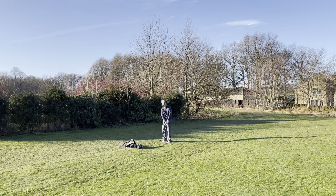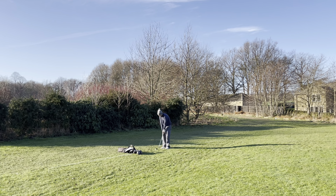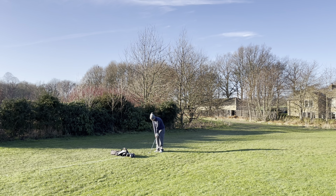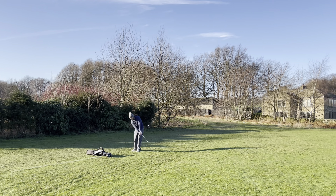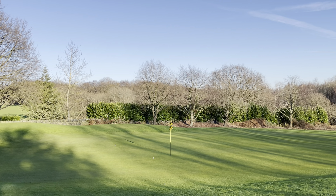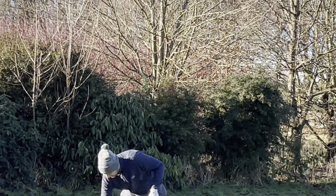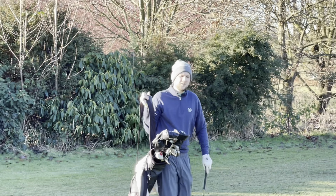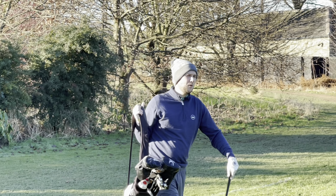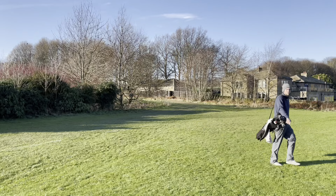Oh — spin! It has spun back as well — check this out, it's going in! Rediscovered the short game magic — Callaway wedges, Callaway ball, call me Jon Rahm.